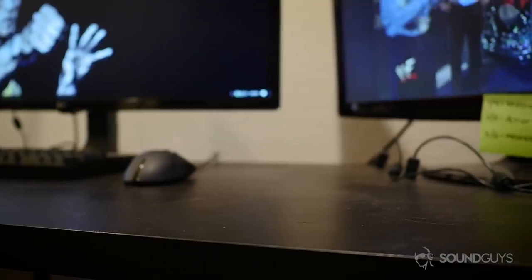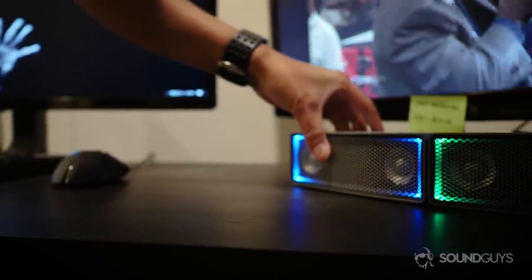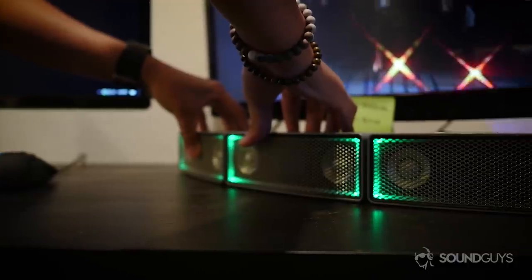The speakers are connected using the company's own wavedot communication. When lined up, the speakers will pair very quickly and bolster the soundstage to fit the number and orientation of the setup. A typical setup is this soundbar that has become my main sound solution for my desktop computer.